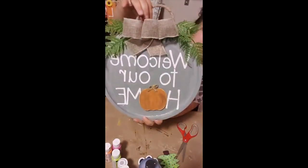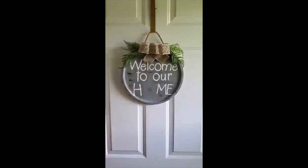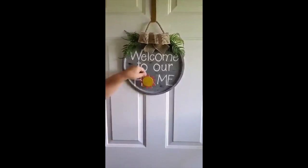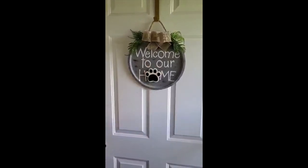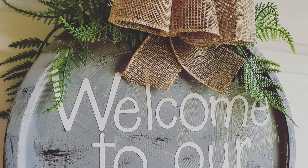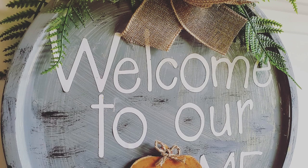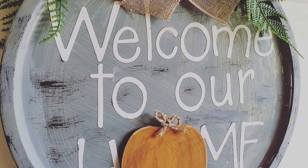And there you have it — an interchangeable welcome to our home sign to hang on your door. Here you can see I added the black acrylic paint to the pan to give it more of a farmhouse look. This pizza pan is absolutely awesome and great for all year round — everyone loves it!